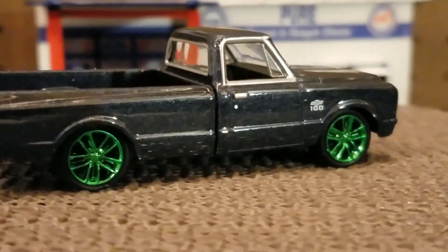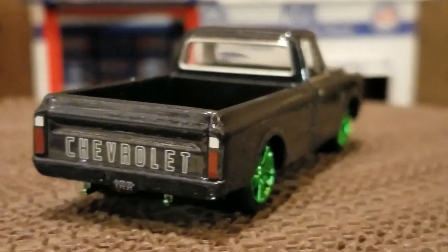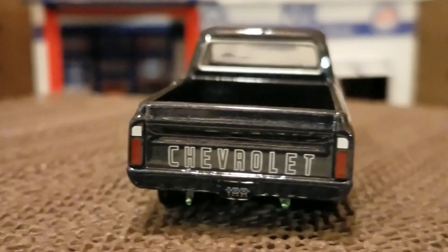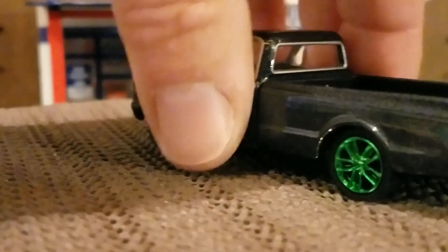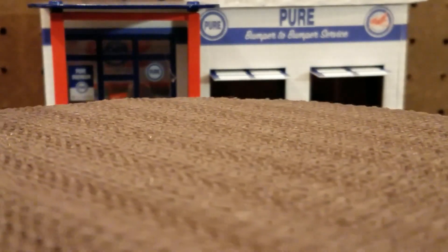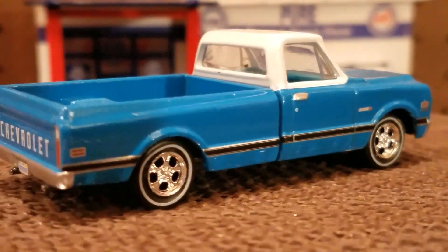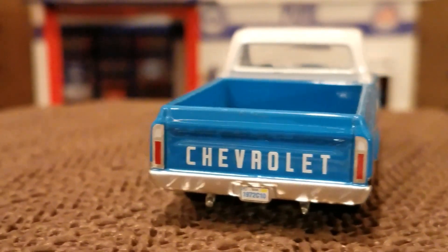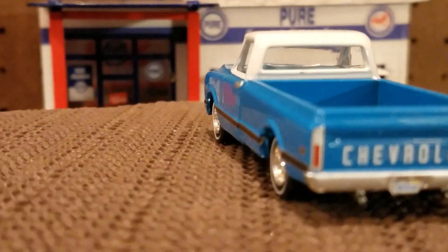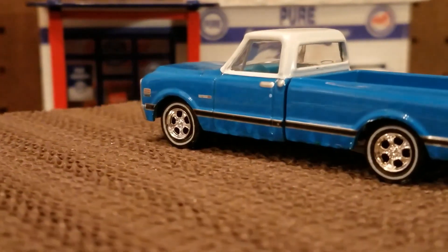This next one here is a green machine. If you've seen my previous videos, it's appeared on just the green machine. Love it. This one here — I really like the color. I'm not a real blue person, but this one here is really nice. All the lines are correctly on it, everything kind of lines up, the bed lines up. Great detail.